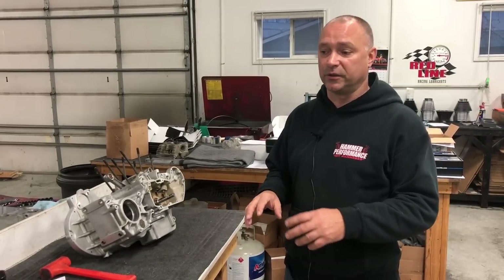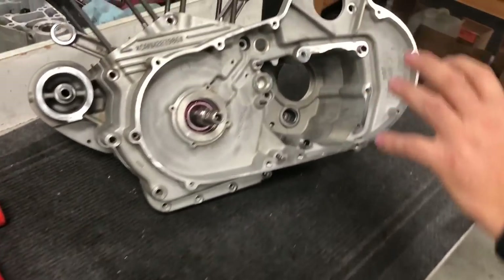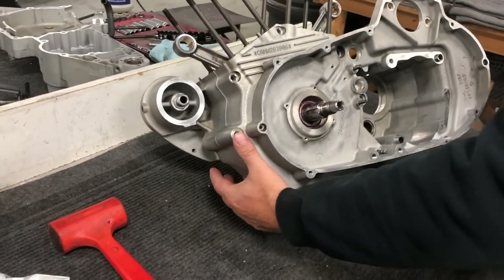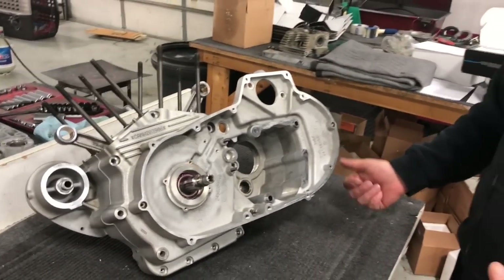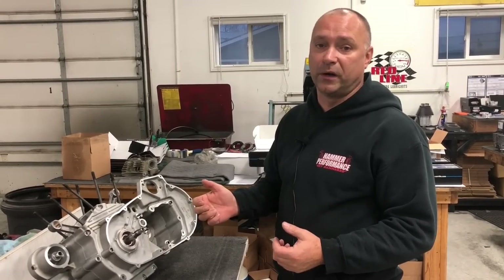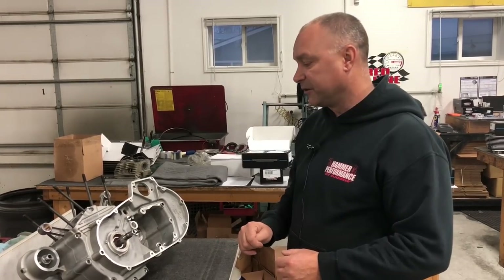Then get the cam cover off, cams out, primary cover off, clutch basket and motor sprocket assembly out, shifter mechanism out, and the transmission comes out with five bolts. You want to do all this while the motor is still in the bike — that way you're left with just the two case halves and the crank. That makes it really easy to pull the motor out of the bike so you can carry it to the bench yourself.